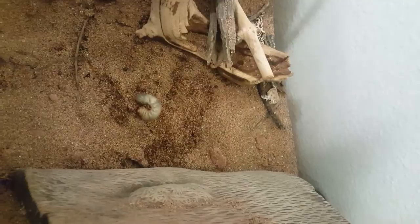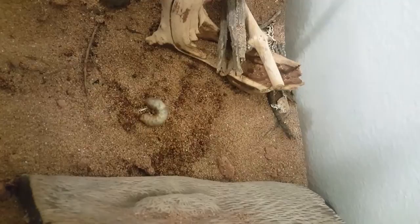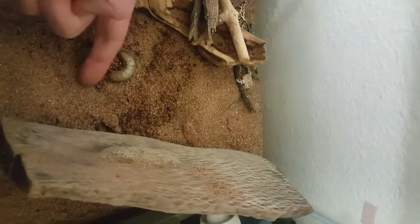I recently caught a green fig beetle larvae — that's him right there. I keep him in my scorpion tank. I just wanted to show you: he's huge. Look at him next to my finger — he's almost the size of it. When I wake him up he's just so grumpy and he burrows.